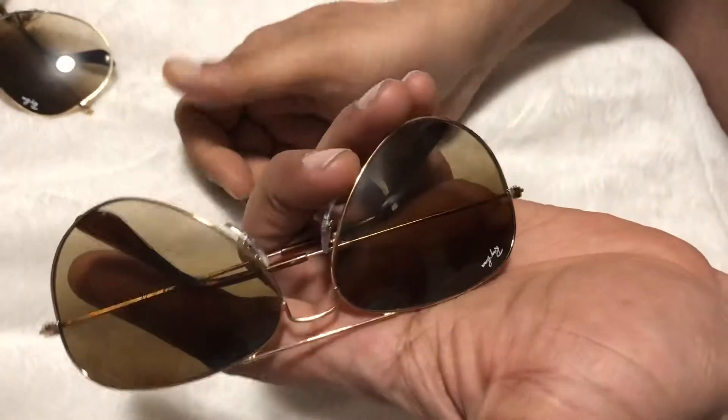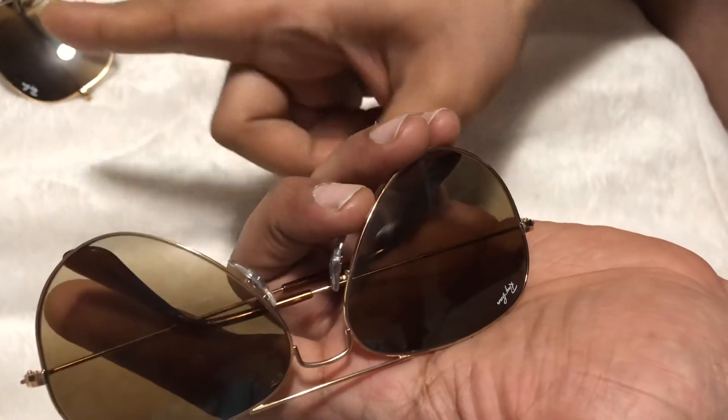The difference between genuine and fake: I'm keeping the genuine one, and the fake is going back for a refund. Thank you so much guys — give a thumbs up and subscribe to my channel.